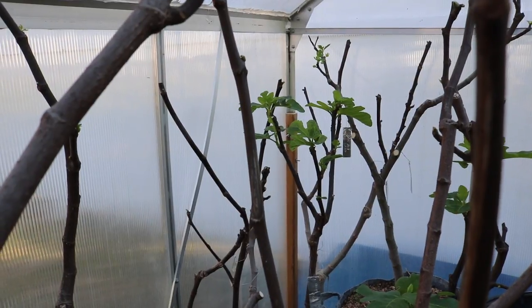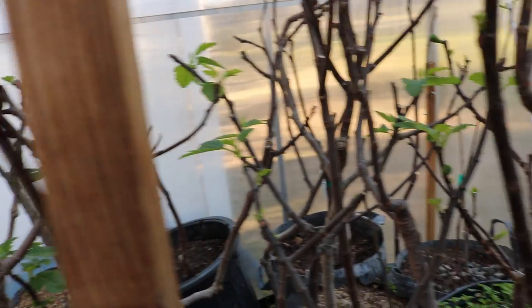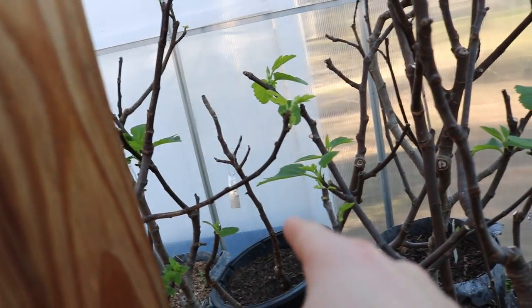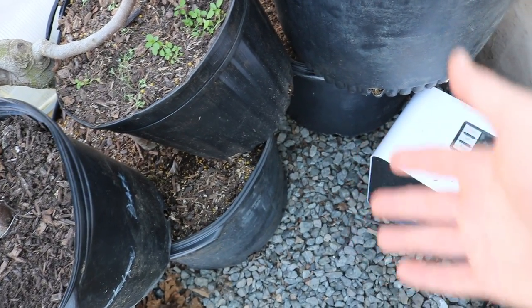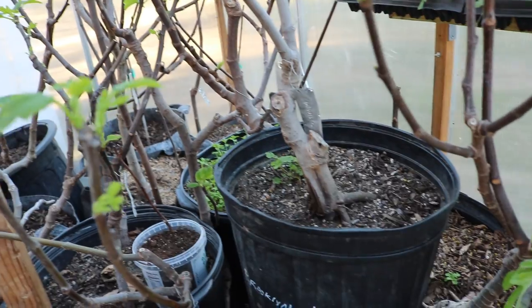Ideally you want to keep this greenhouse at about 80 degrees at all times. Obviously that's not always possible, but what I do is come out here and open the door if I need to. Not everything has woken up yet, even though it's been three weeks. I told you guys this process would take at least two to four weeks. The trees on the bottom level are a lot cooler — the heater blows upward and heat rises, so everything on the bottom level doesn't get heated all that well, and it just takes more time.